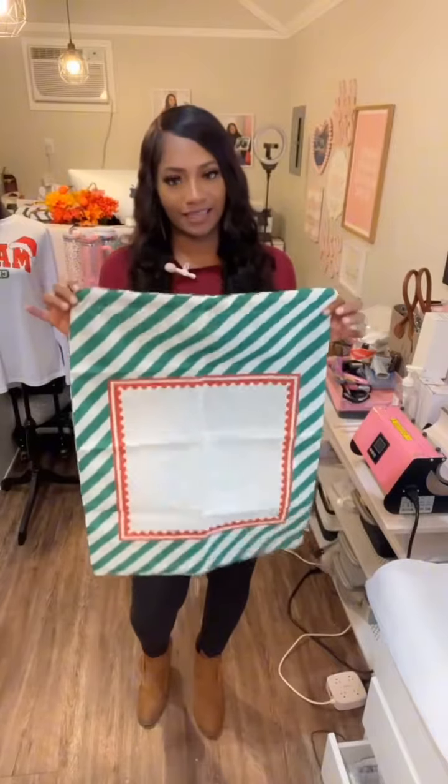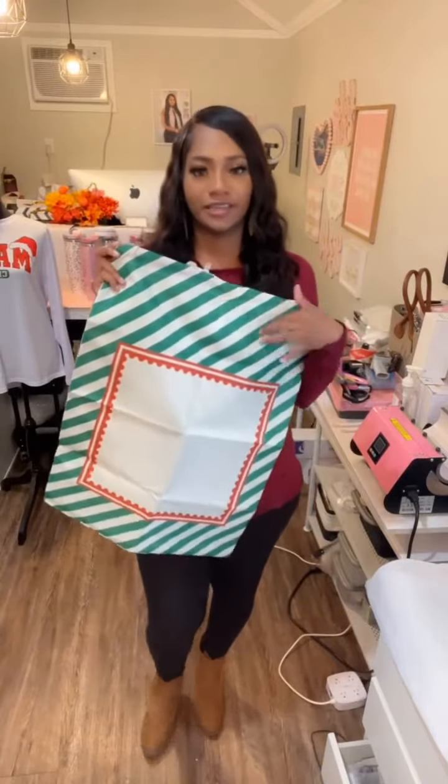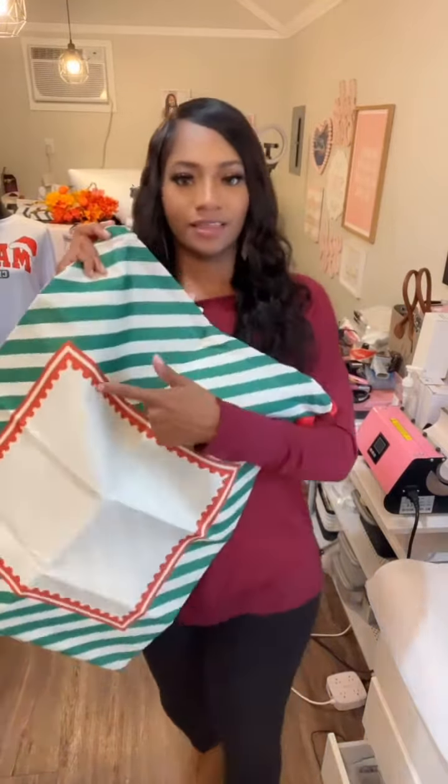Hey y'all, we got new Santa sacks in and I want to show you what they look like. This is one of our new ones. It's green — not exactly green and white because this is more of like a linen, but it has the green stripes and the little red trim.